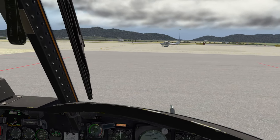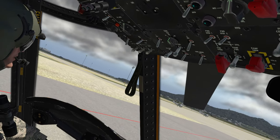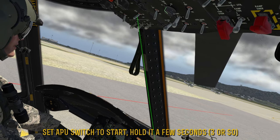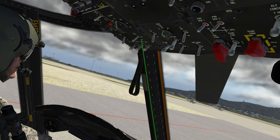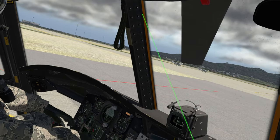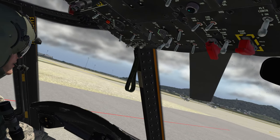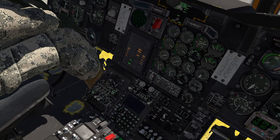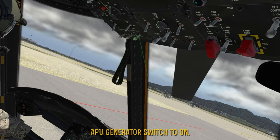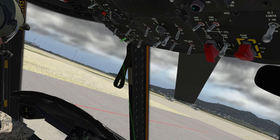Next order of business — we're going to need to get that APU up and running. By default the APU is pretty loud, but since this thing has that pop-up allowing you to change the sounds, you can lower it. The APU switch is just to the right of the battery — it's a three-position switch, so you'll need to put it to start and then it will flip to run afterwards. I usually hold it to start until I confirm the APU is coming on, then let it go — you'll notice it goes to run. We have a green light indicating a good APU start. We can now turn on the APU gen with this switch right here. The other two switches are for the regular engine generators, so we'll leave those off for now.